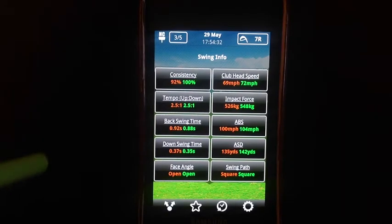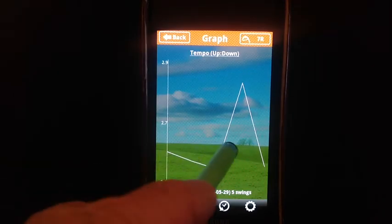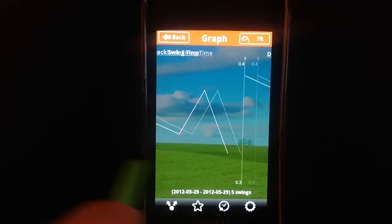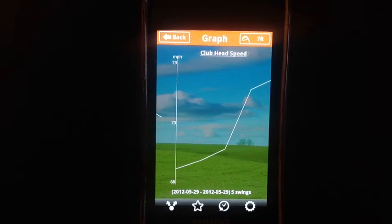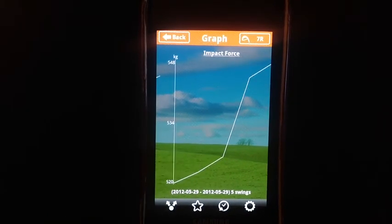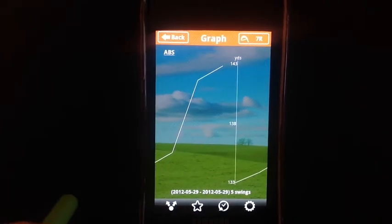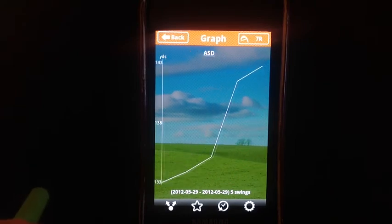This feature will shorten your training time. You've got ten parameters in which to view. Here are the graphs — I've put five swings on here. Over time I'm seeing whether or not I am practicing in the boundaries that I've set for myself. If I'm not, I can make a quick change and within an hour I can certainly have a quality practice session. This is amazing.